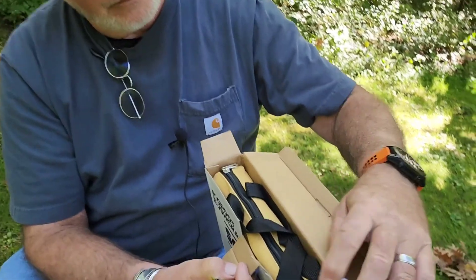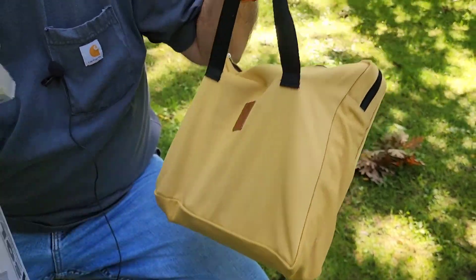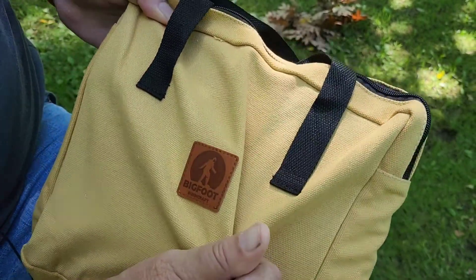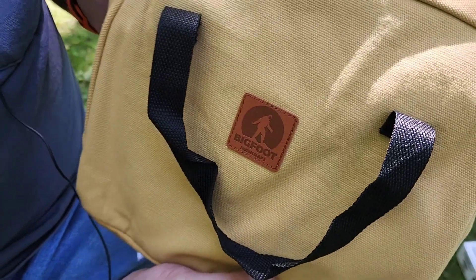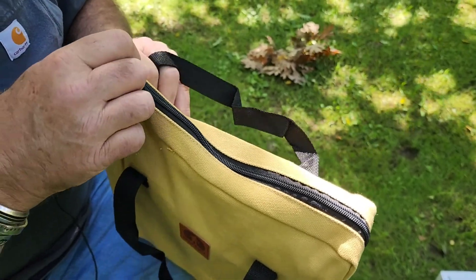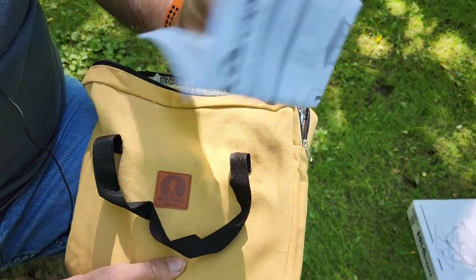Now, to the unboxing. I've read a few reviews on this and it's got a bunch of good reviews, so I'm anxious to see what we have here. We have a canvas bag and a box. It has their logo on the front — Bigfoot Bushcraft — and it's durable canvas with a zipper. It is five pounds, which is very relevant if you're going to be going on a backpacking trip. This will fit in a backpack, no question, but it is five pounds.